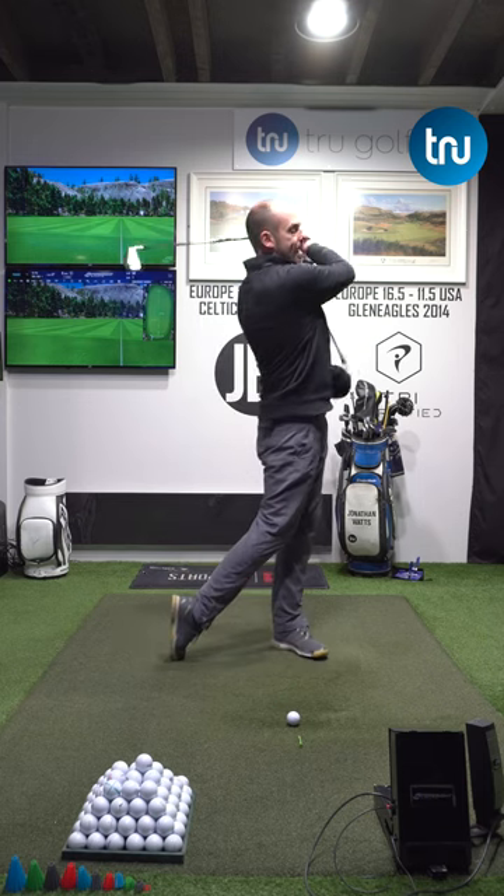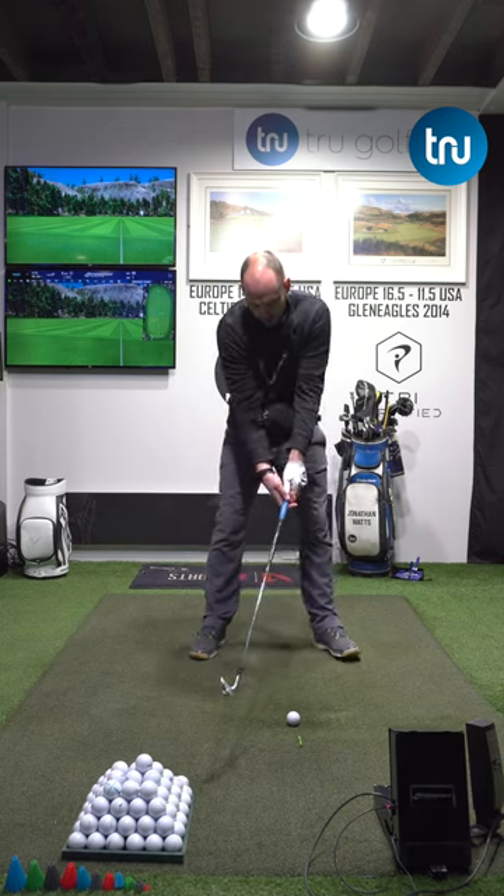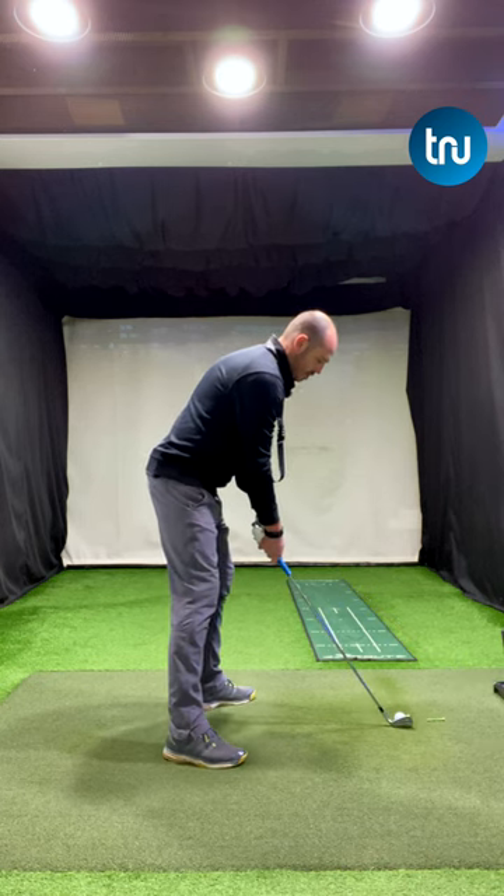So if it does drop, it would drop here in the finished position. Whether you're doing little half swings or you go ahead and actually hit a fuller shot like I'm going to do here.